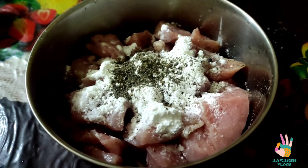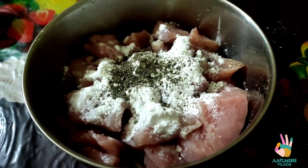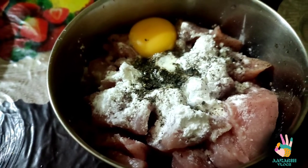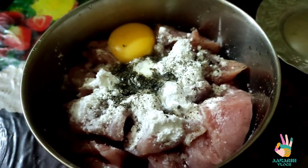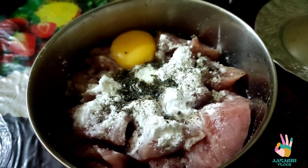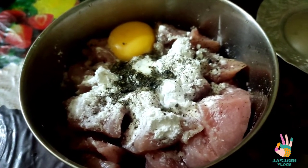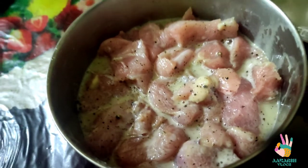We will also add one egg. In this recipe, I have not added any food colour. If you want, you can add some food colour. You can also add ketchup, or garlic and green chilli paste. But I have not added all of these — I have kept it simple.